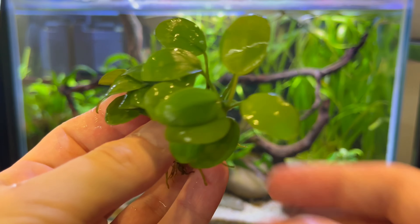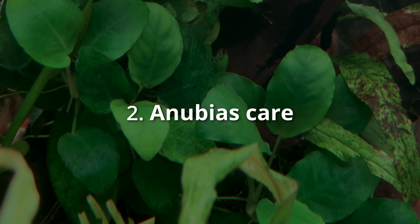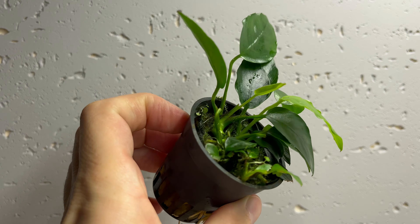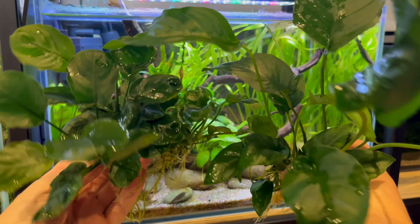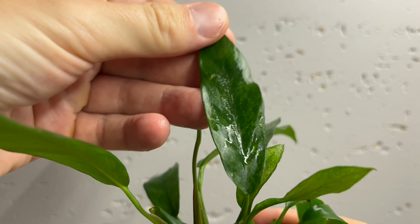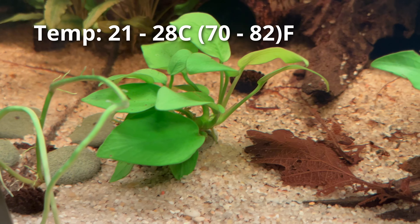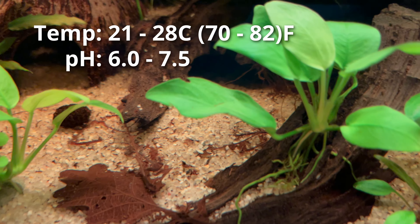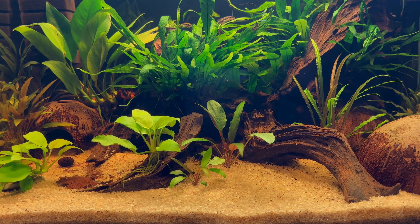Anubias plants are popular not only because they look great, but also because they are relatively easy to care for, making them a great choice for beginners. They are not very picky when it comes to water conditions and tolerate a wide range of water parameters. All you need to do is keep them stable. In general, just keep the water between 21 to 28 degrees Celsius and pH between 6.0 and 7.5. Avoid frequent changes in parameters and you will be fine.